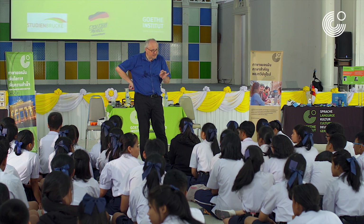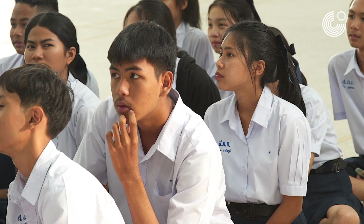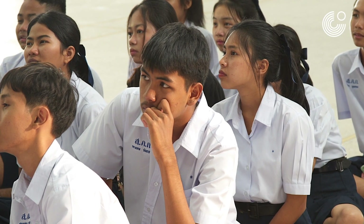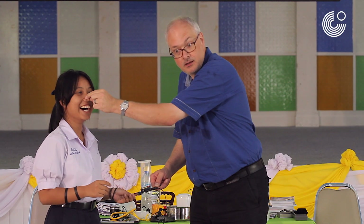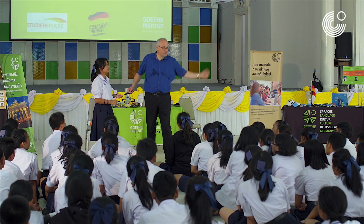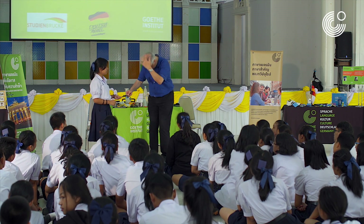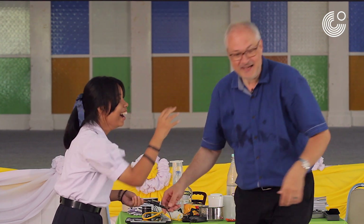We do conduct electricity very, very well. And I would like to show you... May I touch your nose? Thank you so much. Look here, please. And... What do you hear? Nothing. Yeah, nothing. Same with me, please. Hand on the head. And now, I will take one drop of water on my fingertip.